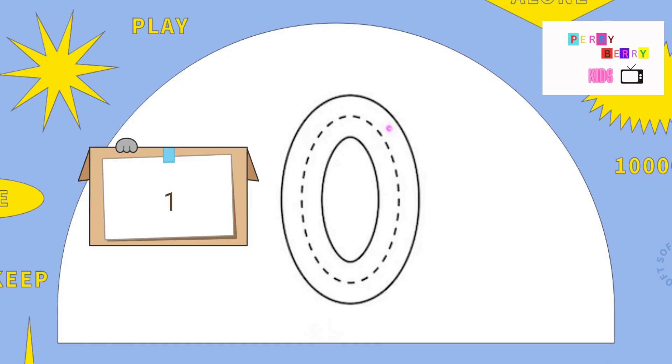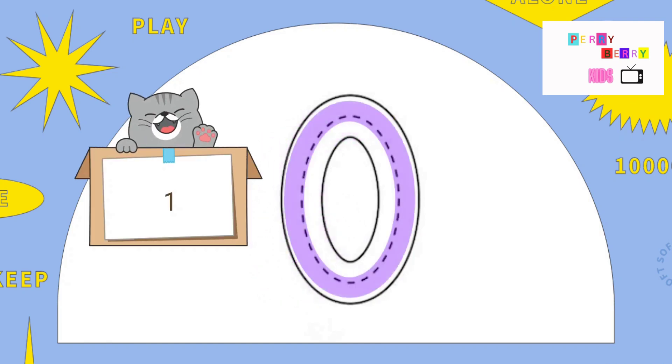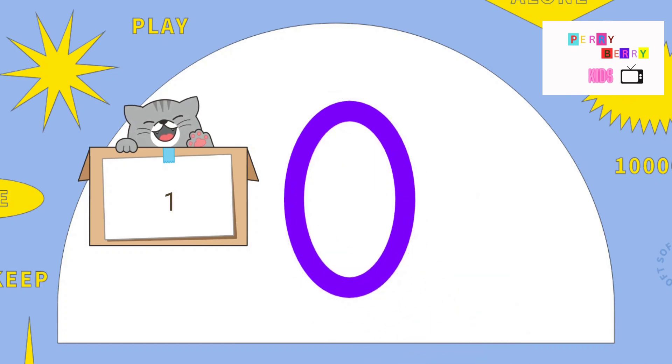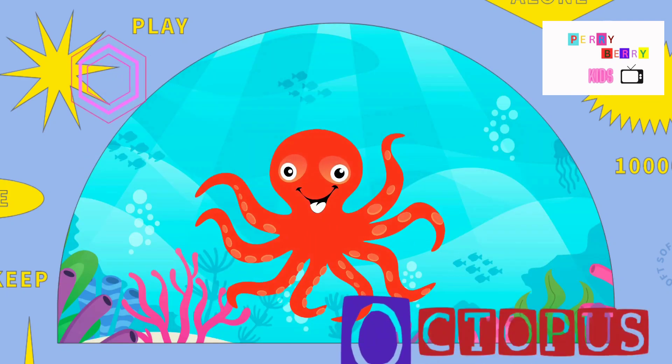The letter O looks like a circle. Pull back, around, and close it. O is for Octopus.